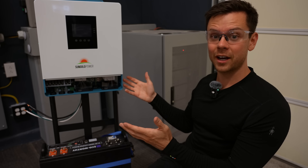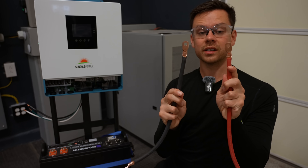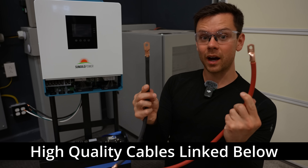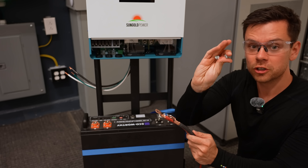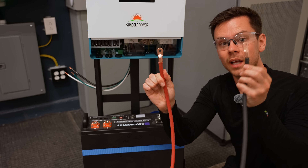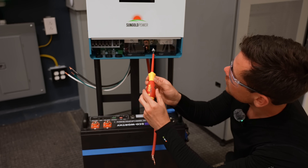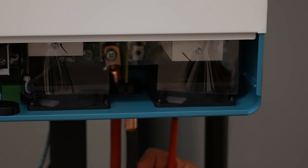The first thing we want to connect is the battery. To do that, you need battery cables — these are two feet long and have lugs with 5/16th inch holes. I'll have some links down below. You can make these yourself or easily buy them at the store — even Walmart or Home Depot should have them. The all-in-one comes with two screws to connect these cables. The red cable is positive and the black cable is negative. Insert it into the hole where it says positive, put the screw on the screwdriver, carefully bring it in, and tighten it down. Then do the same for the negative.